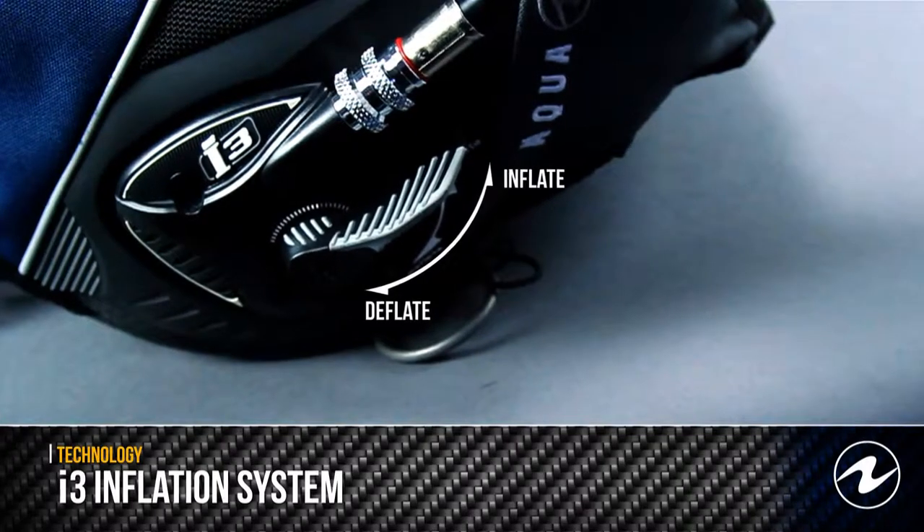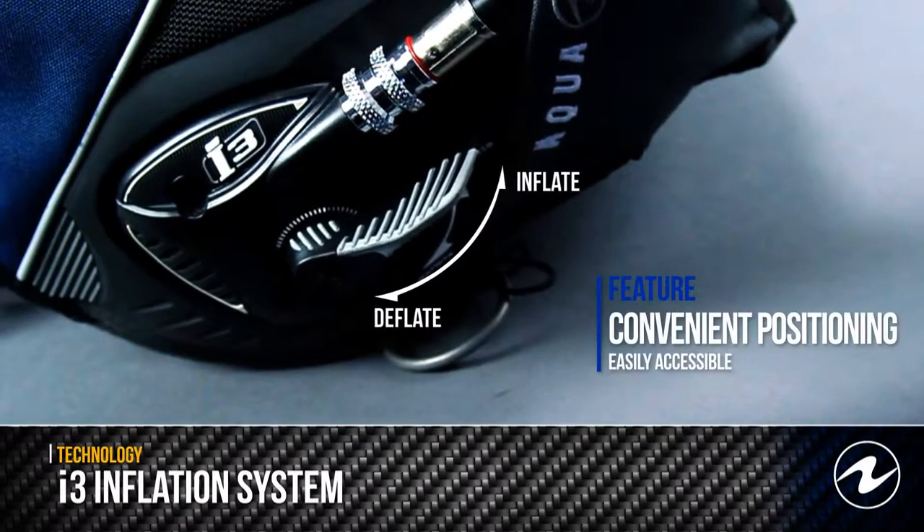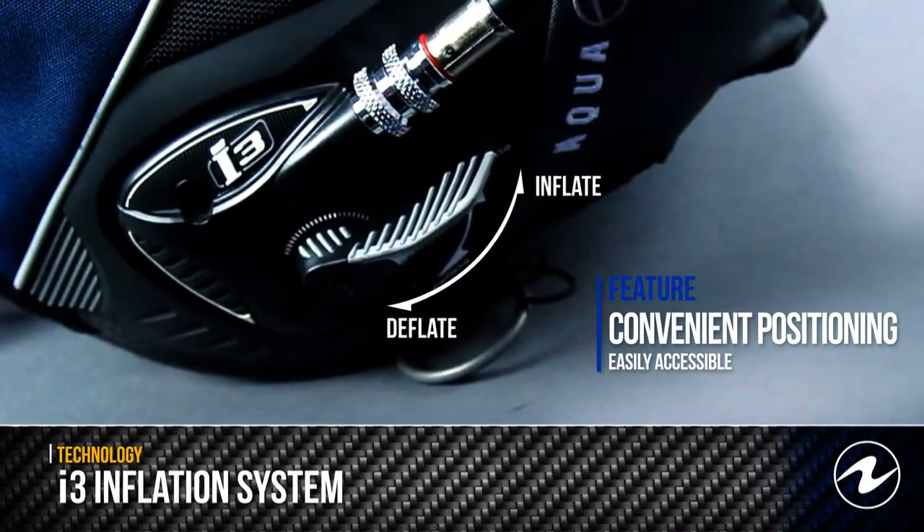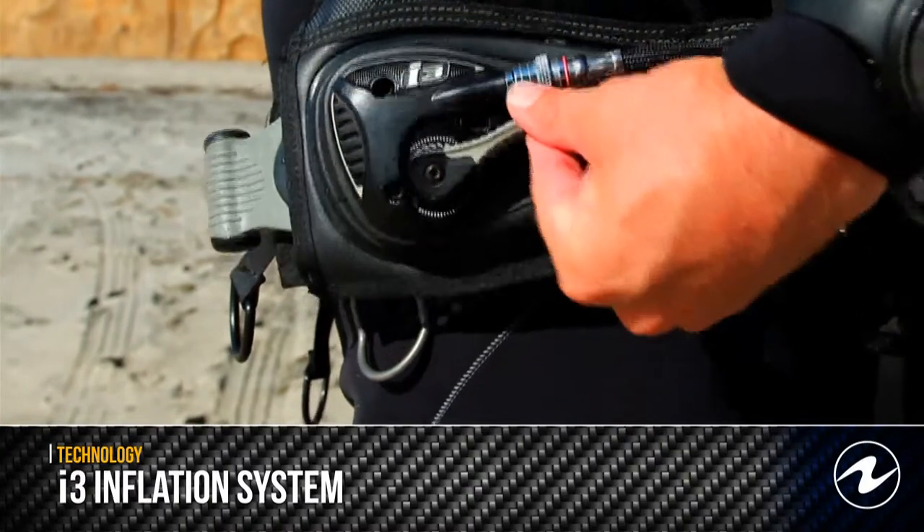The I3 inflator is affixed to the lower left lobe of the BC and is easily accessible at all times. All I3 equipped BCs come with a pull-down oral inflator which is convenient to deploy in stope.